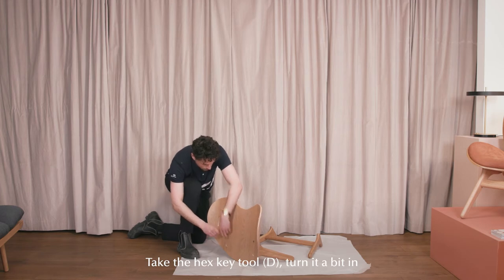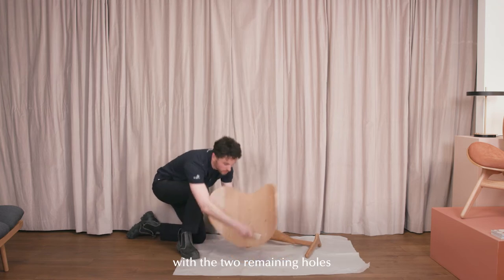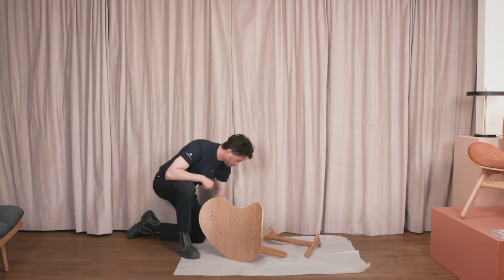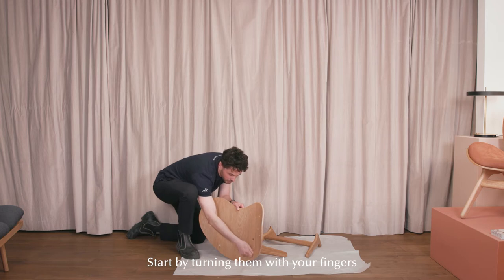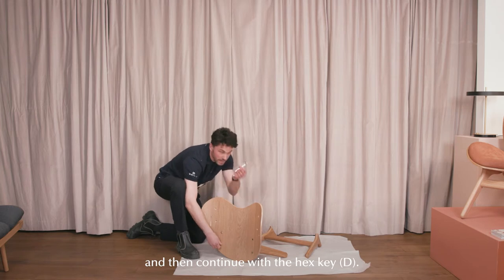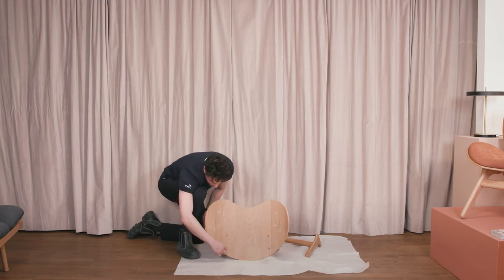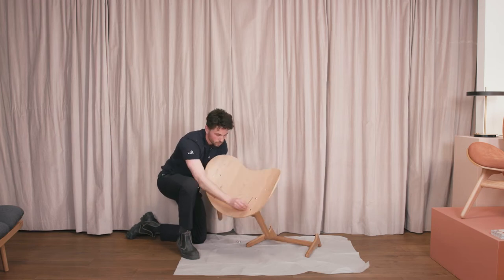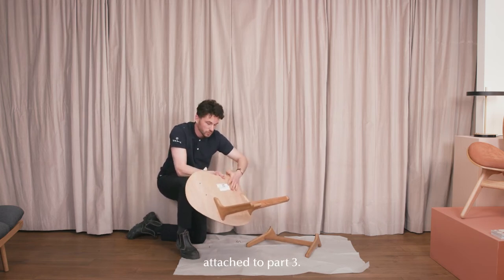Take the tool and turn it a bit just to tighten it, because now we know that it will center with the two remaining holes. Take two more screws and add to the last two holes. Start by turning them with your fingers until you cannot get a grip, and then continue with the hex key. That was leg part number one attached to part number three.